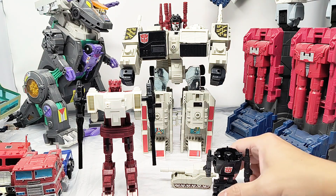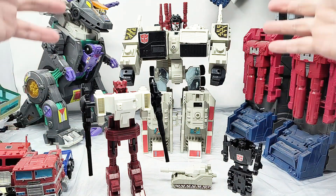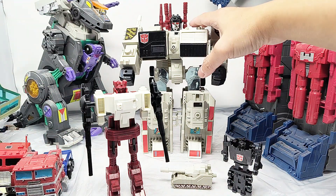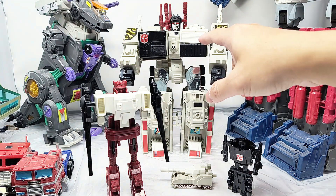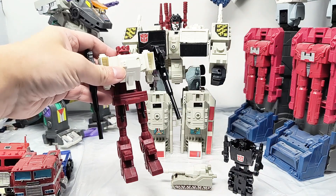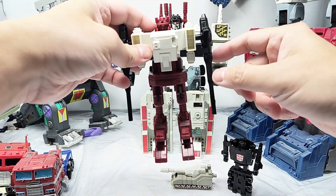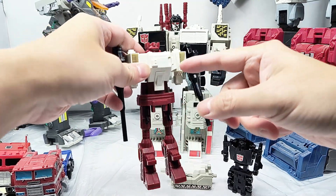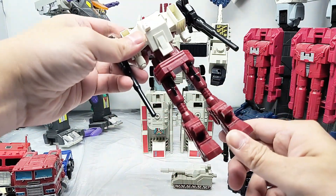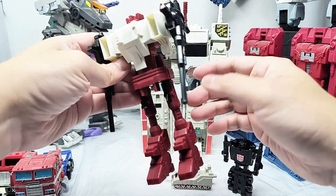So here is G1 Metroplex — knock-off G1 Metroplex from Temu. You have the main city bot, quote-unquote city bot, because he's kind of small. I was actually really shocked when I opened it up and saw how small he is. You get Sixgun, which is basically a parts former — they took some of Metroplex's cannons and various pieces and made a robot out of him. But actually putting him together, I kind of like Sixgun.